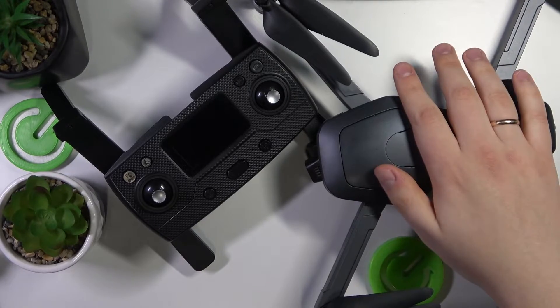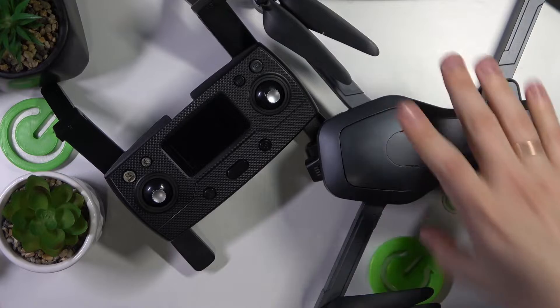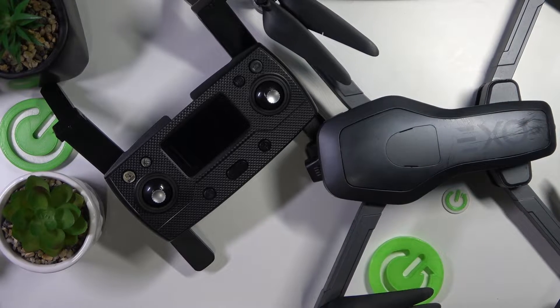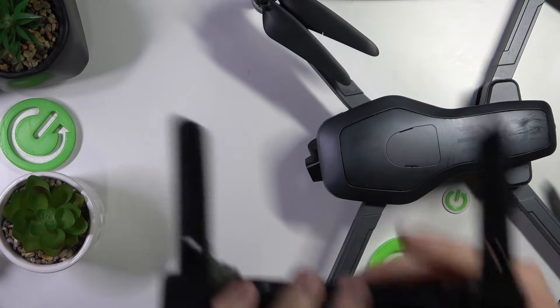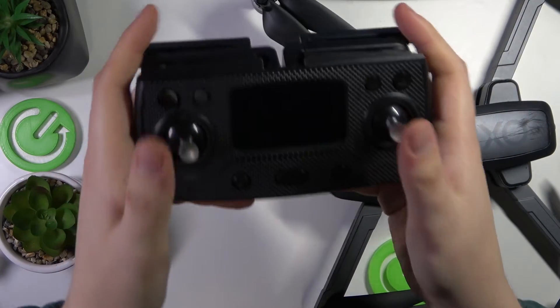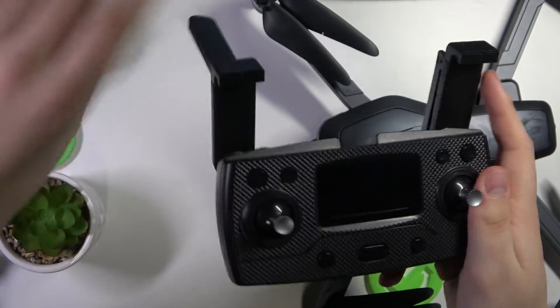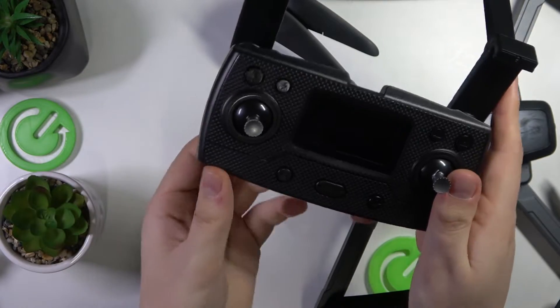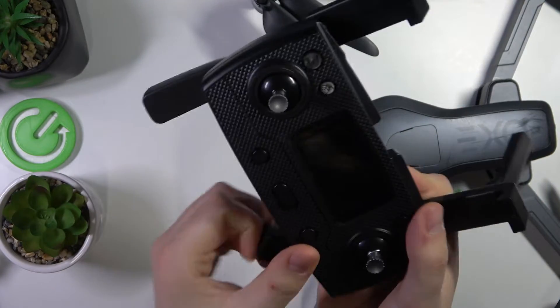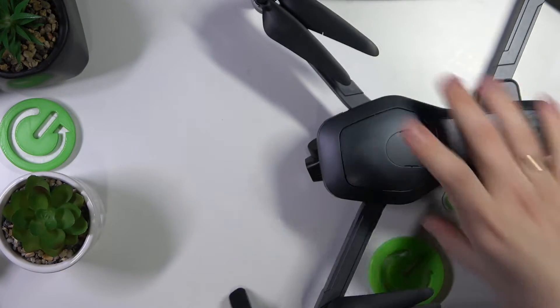Once you take your drone out of the box, unfold and unbox everything, and prepare everything. For the remote controller, move those antenna handles like that, take out the antennas, then unfold those legs.